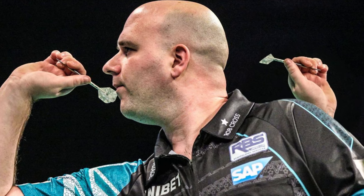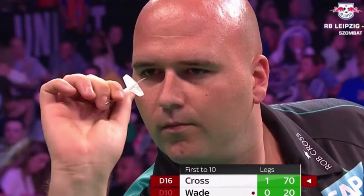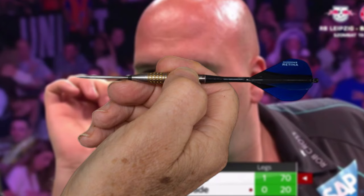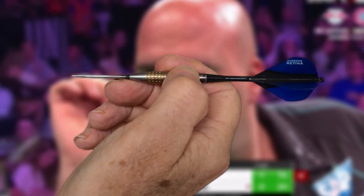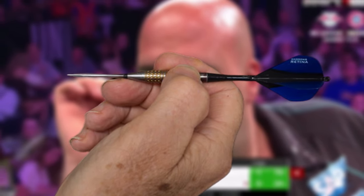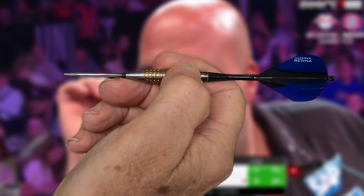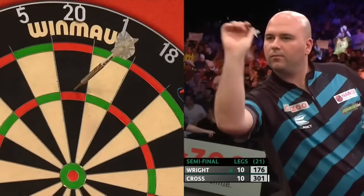Now let's take a look at how Rob Cross grabs his darts. We can say that this is a rather rare grip technique, as Cross actually only grips the dart with two fingers. The index finger rests on the area between the tip and the barrel of the dart. He uses a large area of his thumb to give the dart stability from below in the middle of the barrel. It is also exciting to see that he has placed his middle finger under the tip of the dart rather than on top of it.